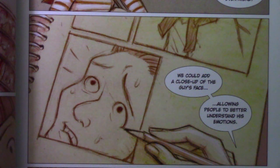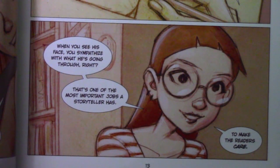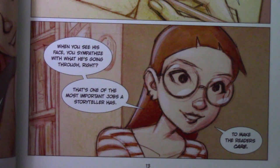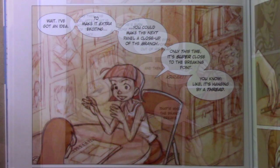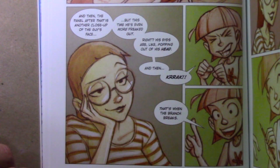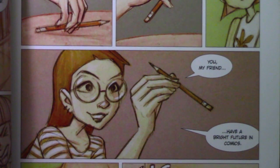We could add a close-up of the guy's face, allowing people to better understand his emotions. When you see his face, you sympathize with what he's going through — that's one of the most important jobs the storyteller has: to make the readers care. To make it extra exciting, you could make the next panel a close-up of the branch, only this time it's super close to the breaking point — like it's hanging by a thread. Then the panel after that is another close-up of the guy's face, but this time he's even more freaked out, his eyes popping out of his head. And then — crack! That's when the branch breaks. You, my friend, have a bright future in comics.